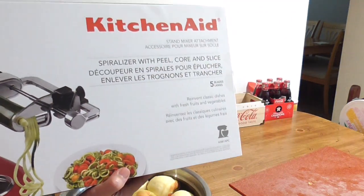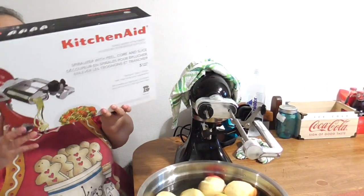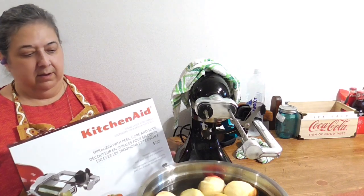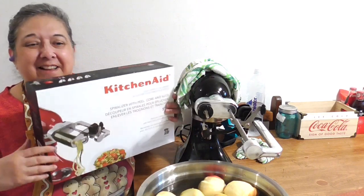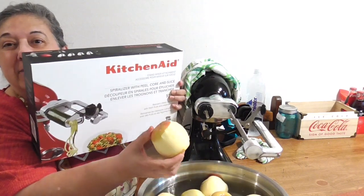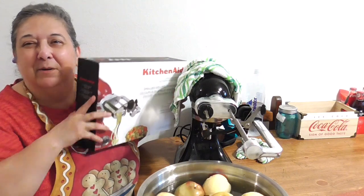I'm pretty pleased with this. This is my little review of the KitchenAid Stand Mixer Attachment. Let me get a good one — one that peeled pretty good. There we go — peeling the apples. Thank you so much for watching. We'll catch you in the next video. Bye-bye!